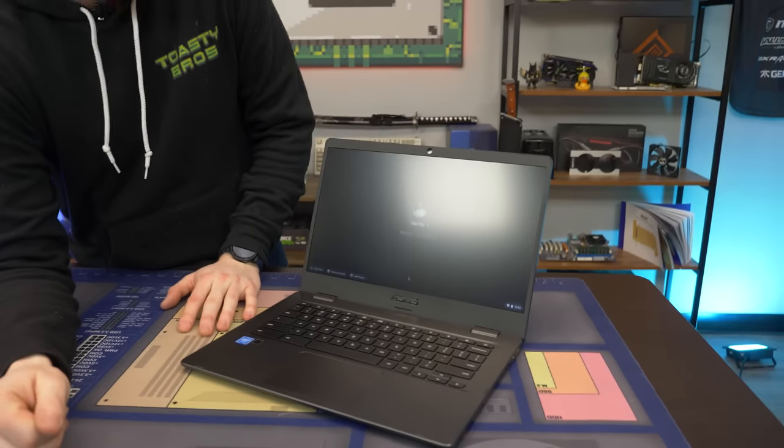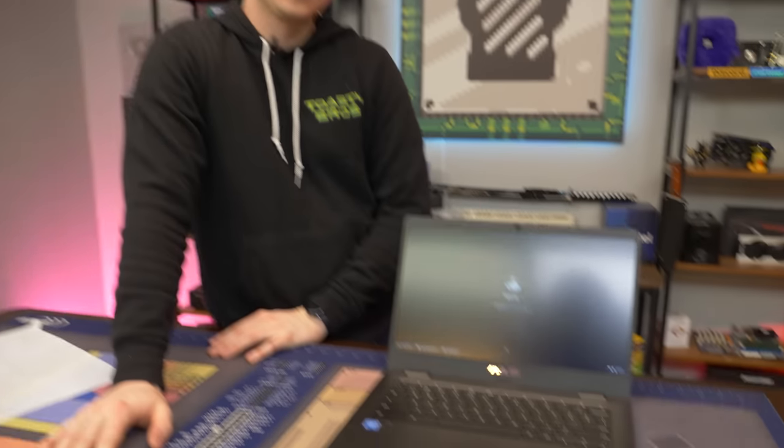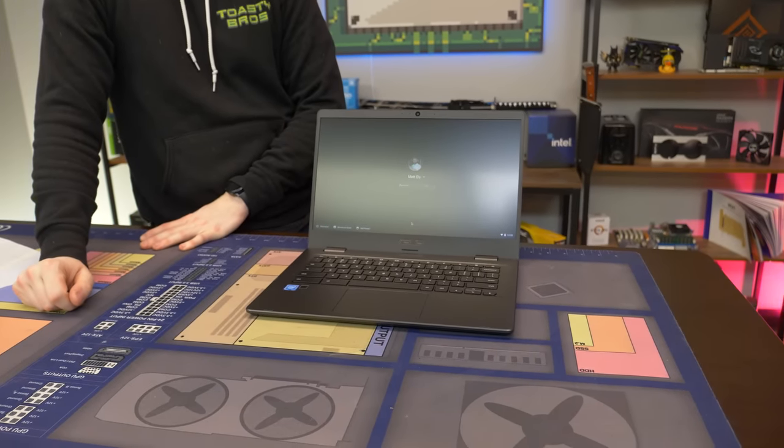We're going to test it in a couple of gaming applications. We're going to be doing game streaming - GeForce Now - and then we're also going to be doing some native Android apps because you have access to the Google Play Store on these Chromebooks. And then we're going to show you some emulation that you can get from the Google Play Store.